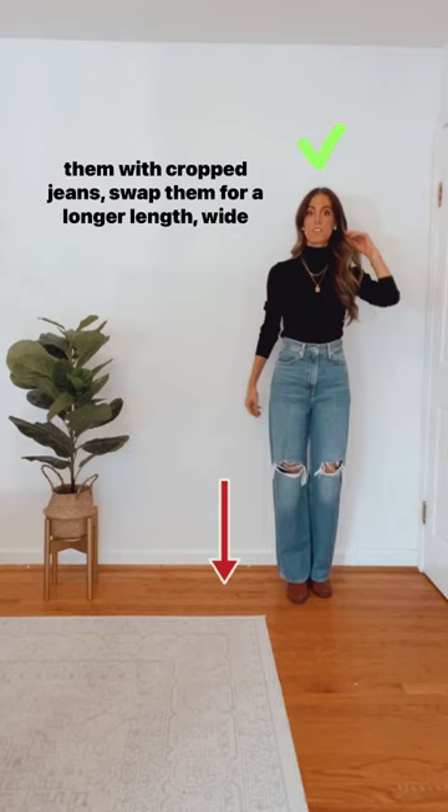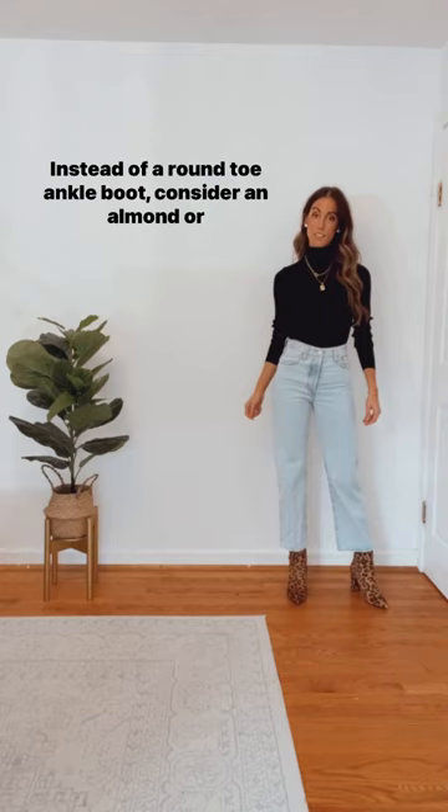Instead of a round toe ankle boot, consider an almond or pointy toe to draw the eye to the furthest point. Save and follow for more.